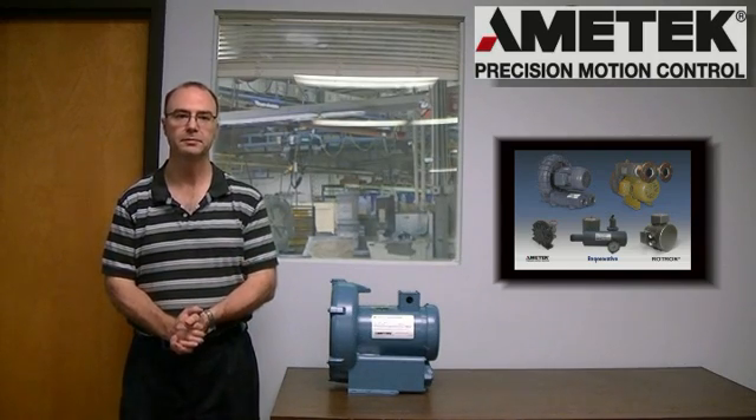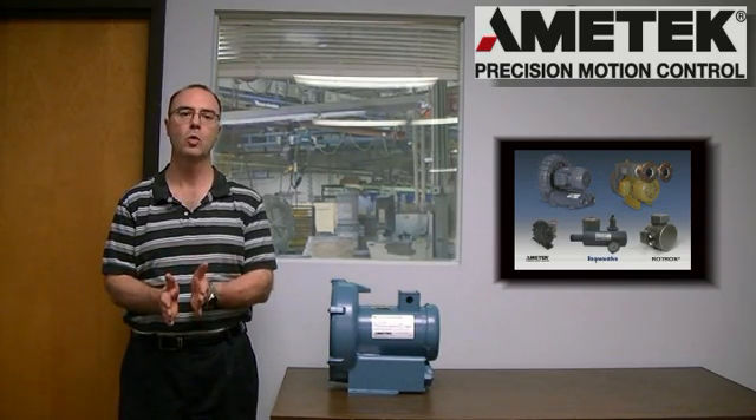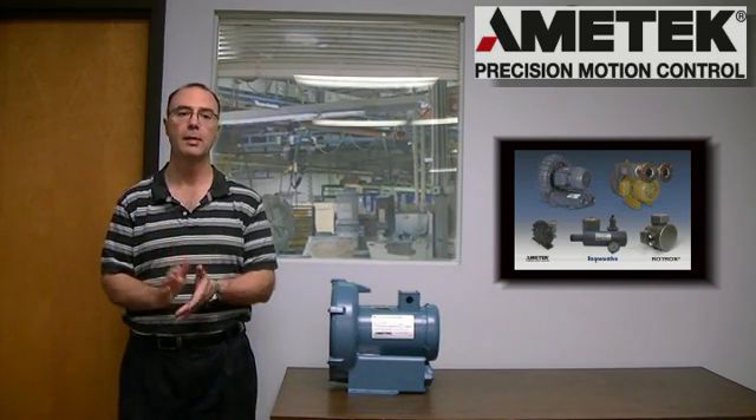Today we'll be talking about our nameplate — where it is, what's on it, and how to effectively communicate what blower model you have should you need to speak with someone at Amitec or with one of our field representatives about your blower.